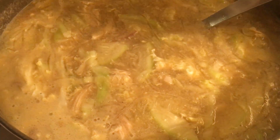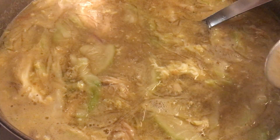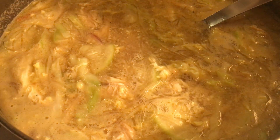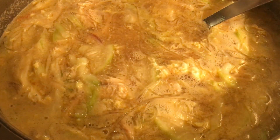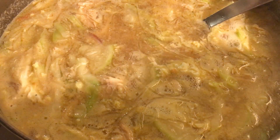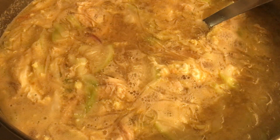Let's taste it. Mmm, it's delicious! I'm not going to add any more salt — everything is good. I don't want it too salty.